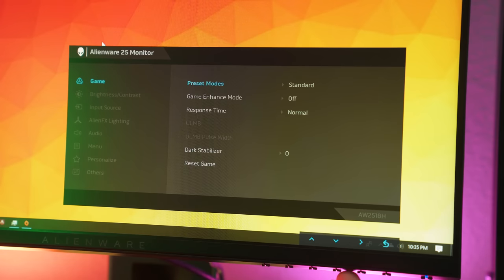The menus have the usual suspects such as brightness and contrast with different gaming presets. I leave everything at normal, including the response time, because when you move up to fast or super fast it really messes with the image and the monitor becomes too unstable in my opinion.